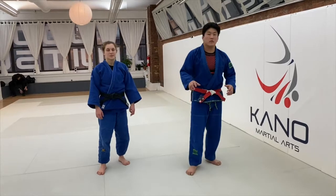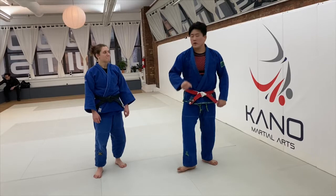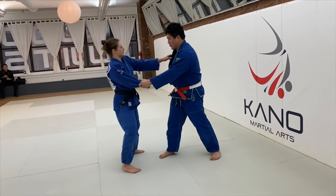I'm going to do a quick little video on how Sode, Osodogari, and Sode work together. Double sleeve. A lot of times, if you don't have the lapel hand, I go underneath.